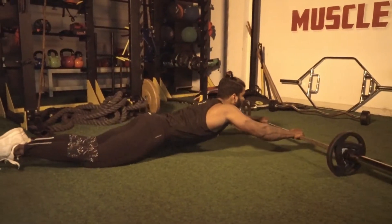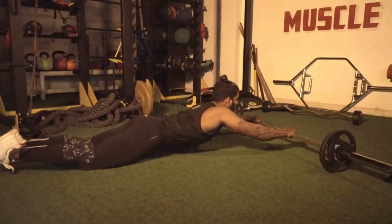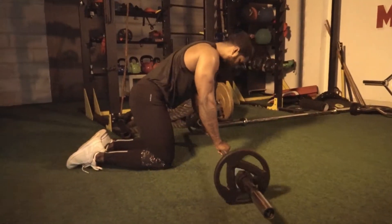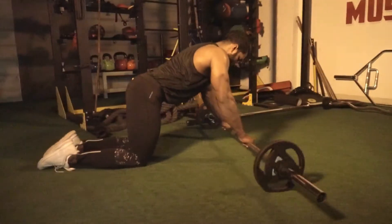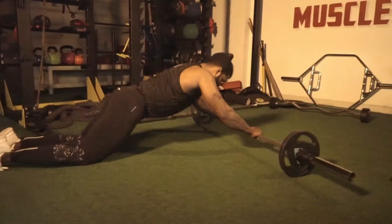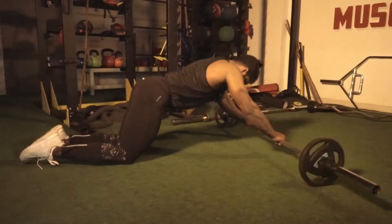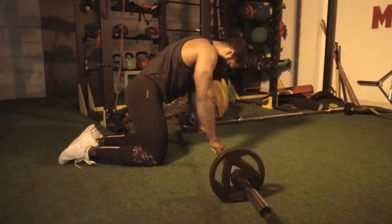In the workout, we have to use a barbell targeting the rectus abdominus and obliques. This is one of the more difficult workouts compared to other ab roller variations. So, you can start with normal core strengthening workouts, plank and hyperextensions. Then start doing this workout, which will help you avoid injuries and maintain a strong back.